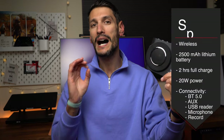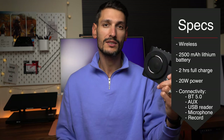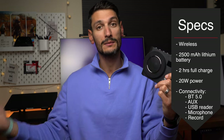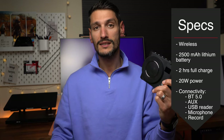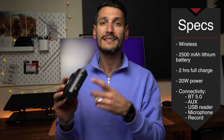In terms of features, this S388 wireless voice amplifier doesn't require any cables, so no tangling. It has a 2500mAh high-capacity lithium battery which takes around 2 hours to fully charge, and 20 watts of power which makes it loud enough to cover a small to medium room. For connectivity it has Bluetooth 5.0, auxiliary, USB reader, and microphone input. It also has a record button.